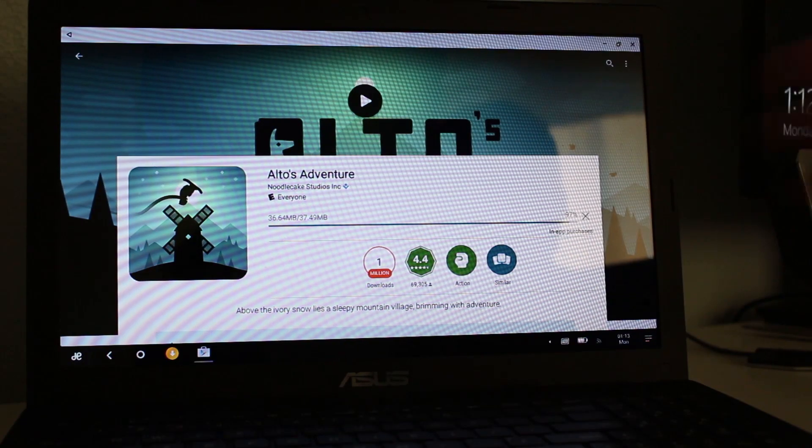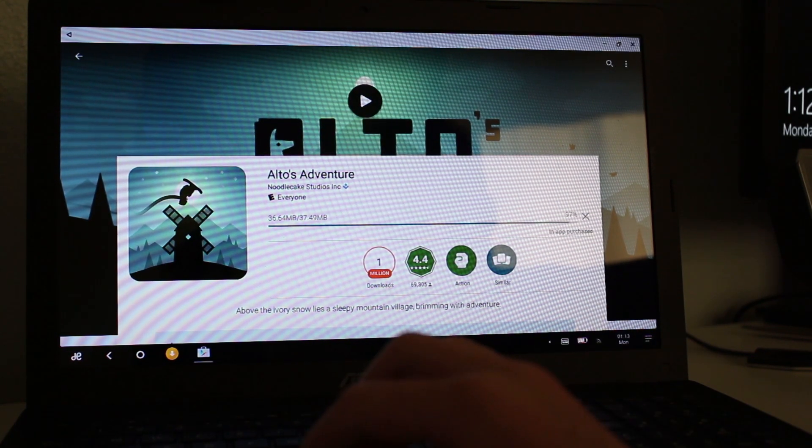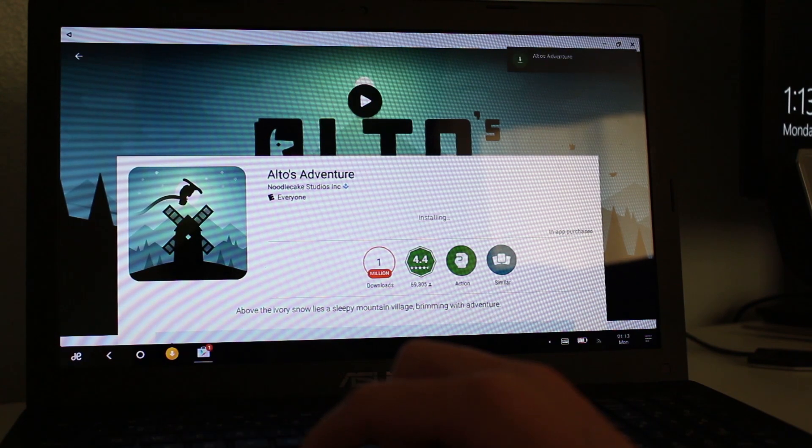So I now have this Asus laptop — my first laptop. It has a Celeron and 4 gigs of RAM, so it's not anywhere near as powerful as the other two, but we're still going to try it. I don't think there's any screen recording software that works for Remix OS, so I'm just going to have to point the camera at the screen.